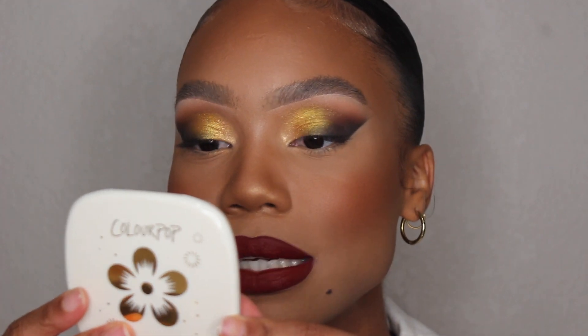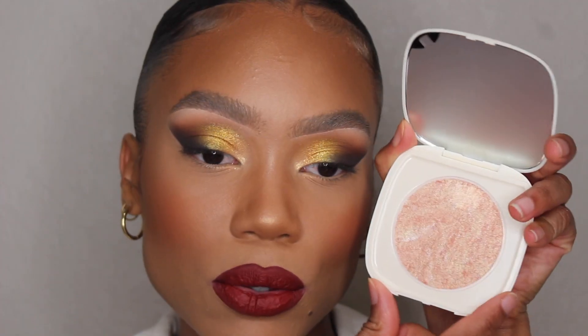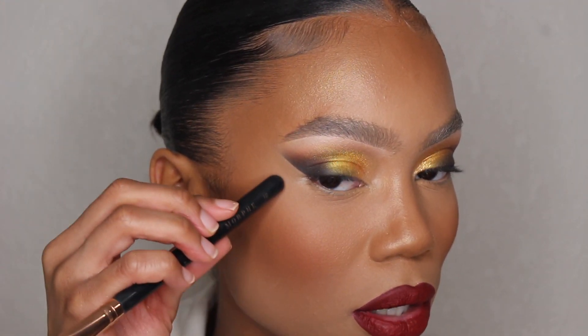Now I'm going to take the ColourPop Super Shock Highlighter in the color Lantern Best, which is a nice pretty gold color — I already swatched it. I'm going to take this on a Morphe R31 brush and just put it along my cheekbone here.